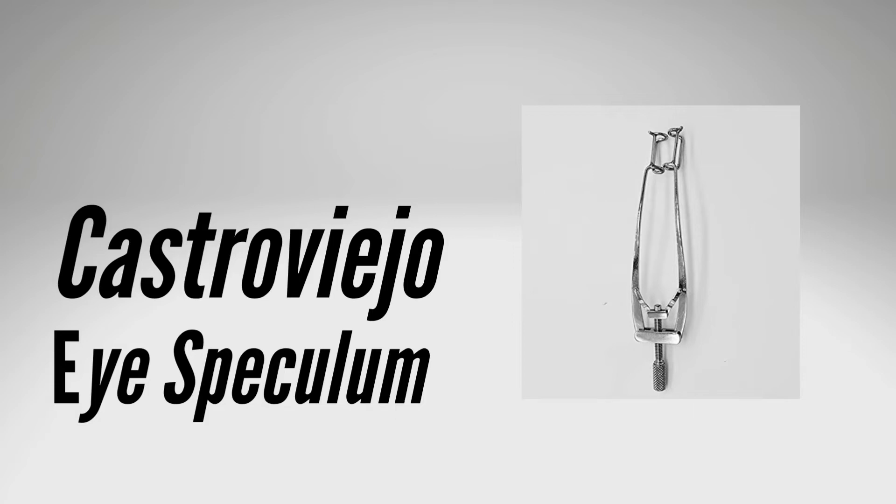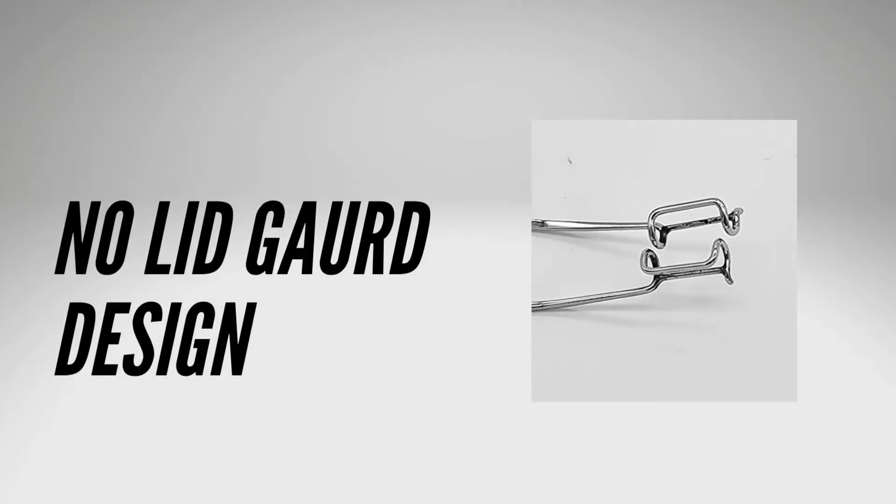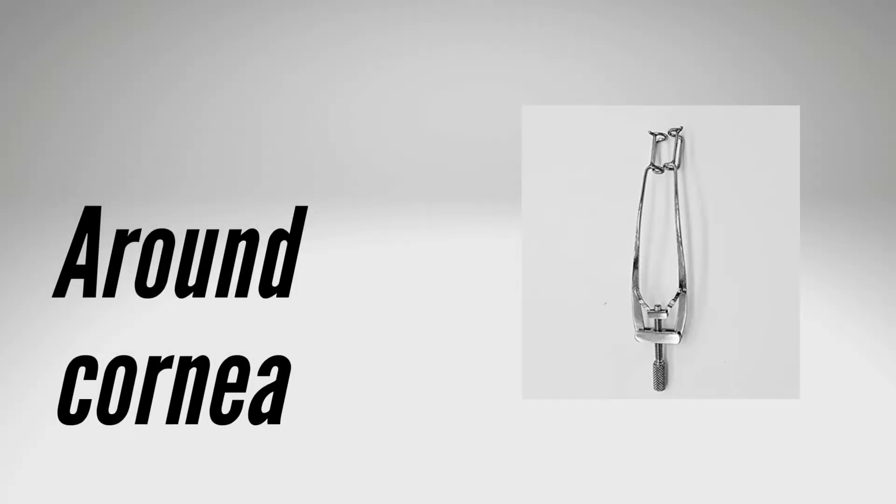The Castrovigio eye speculum is a type of speculum used in various ophthalmological surgeries. It features a lightweight design and is commonly used for surgical procedures on and around the cornea. The curvature of the forceps blades corresponds to the orbital anatomy, allowing lid opening without exerting pressure on the globe.